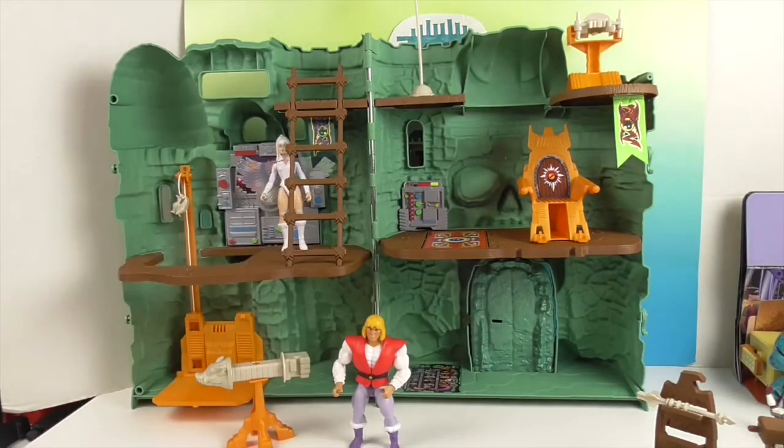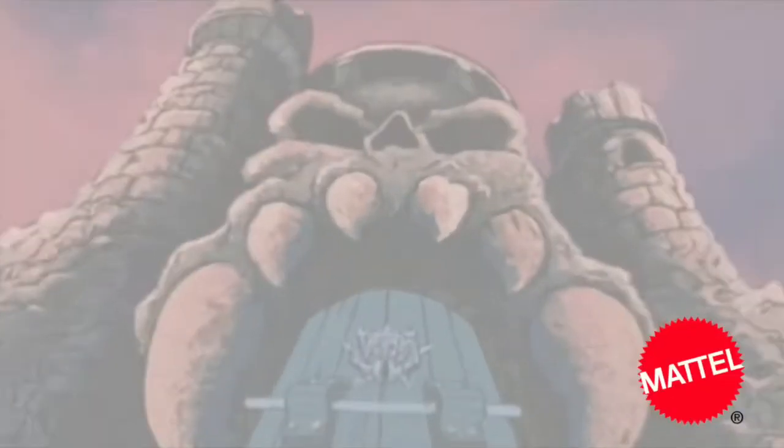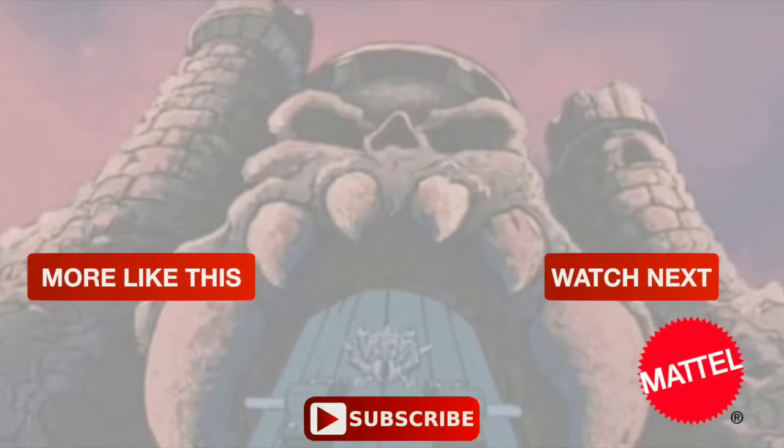So this is a look at Castle Grayskull. They've re-released this playset for collectors and all those new fans. Thank you so much for watching — as always, come back and see us, like, subscribe, and we will see you next time. Bye for now!